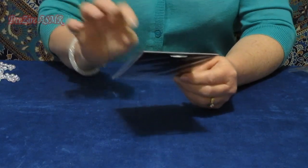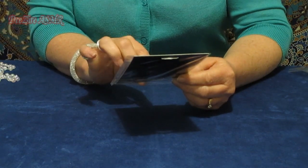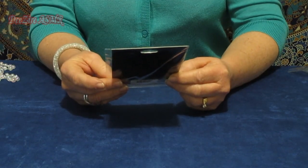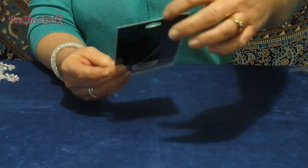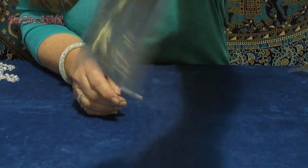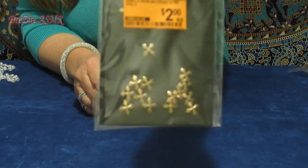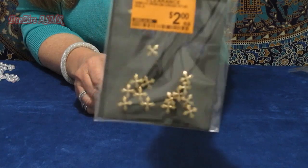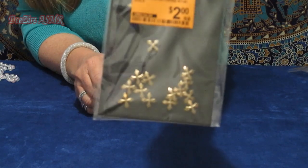This was from Spotlight, clearance — originally five dollars, I got them for two. 16 pieces of iron-on cross studs in a sort of antiqued bronze almost. Not really too antiqued, but I thought they would make good embellishments.